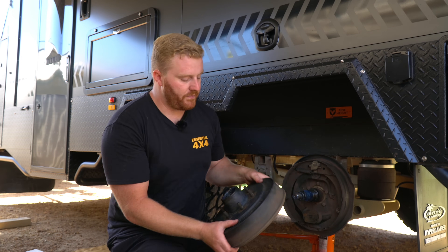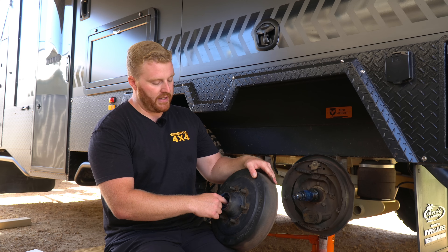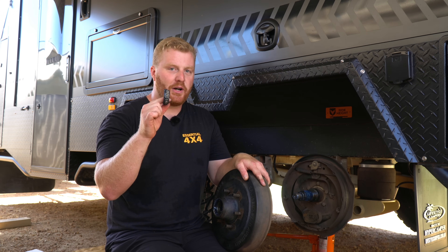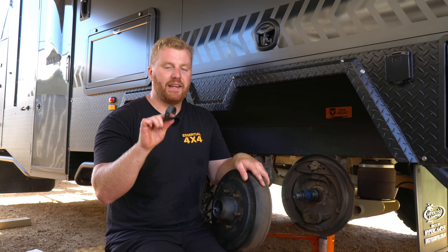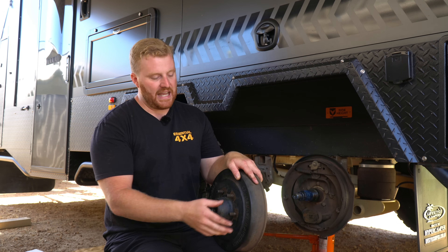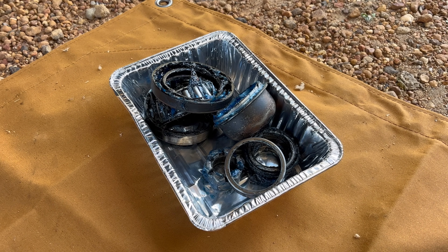Coming back to the drum, it's quite easy to remove the outer bearing race — we simply just reach in and it comes out just like that. This is looking pretty dirty, which is why I'm replacing all of the bearings today. It's a good idea to have a little container or a tray just to put your dirty pieces in and keep them separated.